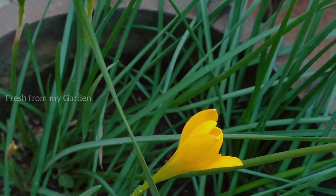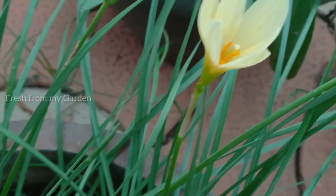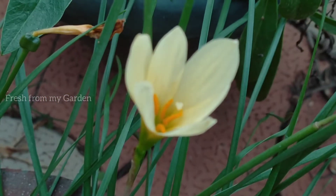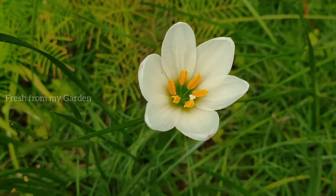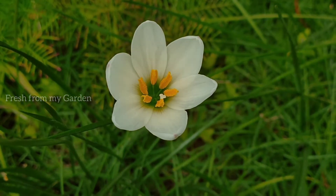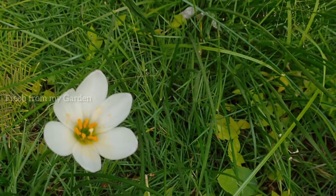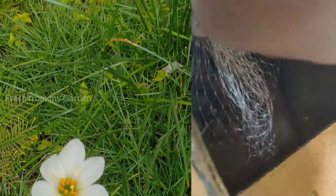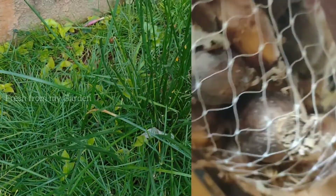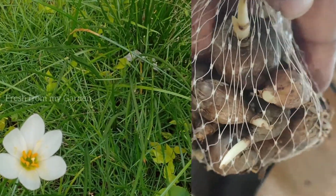Those bulbs have multiplied, but you can still see a lot of new buds starting to come up on the yellow rain lilies. We also have some white rain lilies that are growing in containers and also in the ground. These beautiful flowers can be grown from bulbs and from seeds, and these are some of the yellow rain lily bulbs that we purchased from Amazon last year.